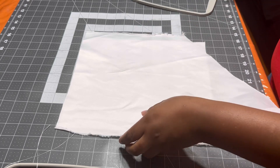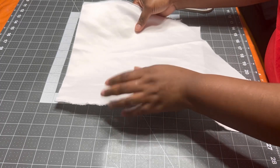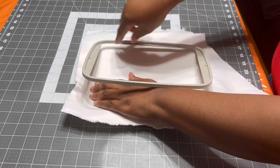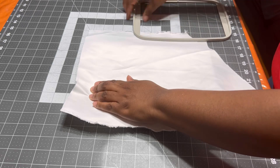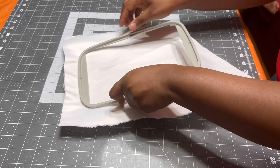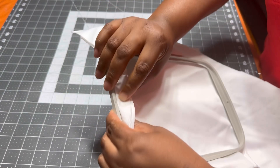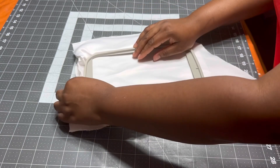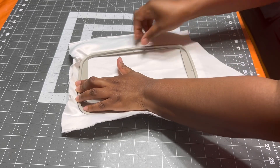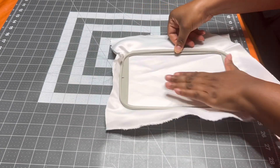I'm gonna hoop this onto my 5x7 hoop. I'm going to insert my hoop and ensure that this part is attached to the top part. See this arrow — it should be connected to that arrow. I'm gonna ensure that it is as flat as possible and I'm gonna unscrew it.